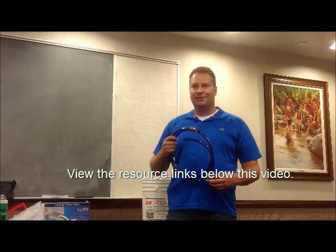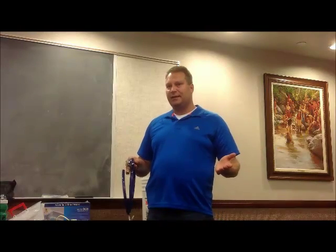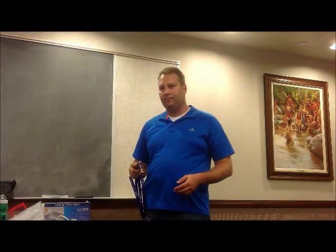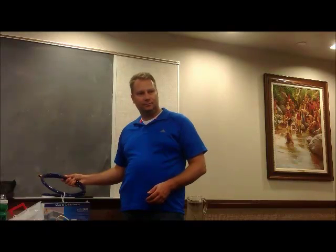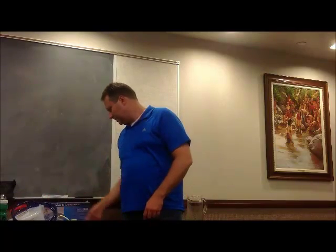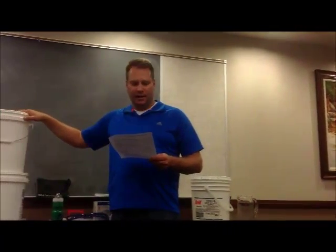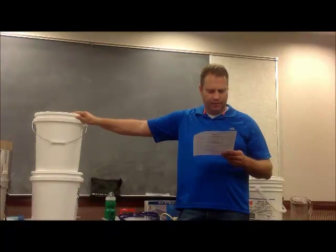It's called a safety siphon hose — that's exactly right. And if you don't have the money for it, just cut a regular hose, put it all the way in, put your thumb over the end, pull it out, get it below the surface, and take your thumb off. You never have to suck on it. As long as you get the end lower than the top, you're in good shape. Five-gallon buckets are always a good thing to have around. You can carry water, transport water, store water, and clean water with them. Always a great thing to have.